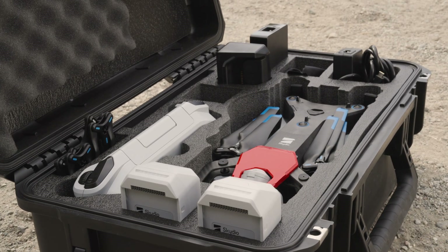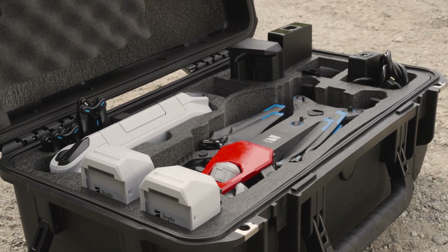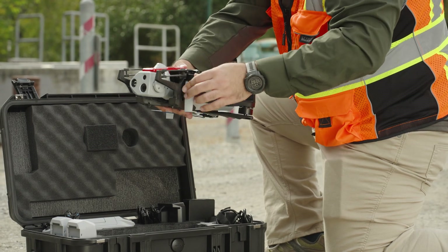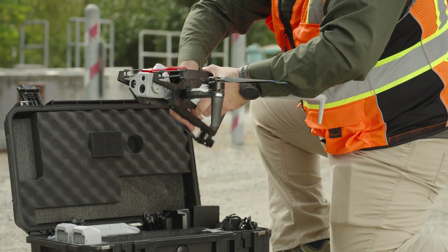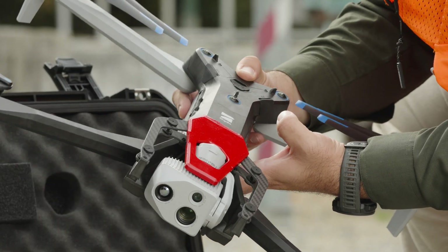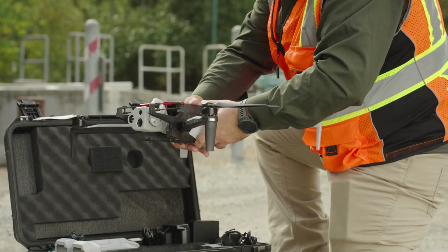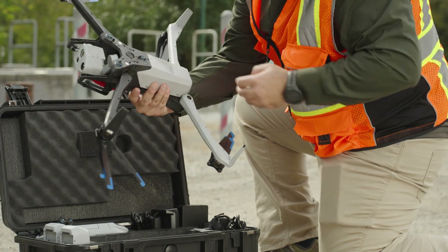Before every flight, you should perform an inspection of your Skydio X10 to ensure it's fit for launch. First, remove your drone from the case and deploy the arms. Inspect the drone body to ensure it's free of damage. Verify that the Skydio X10 arms are fully extended and also free of damage.